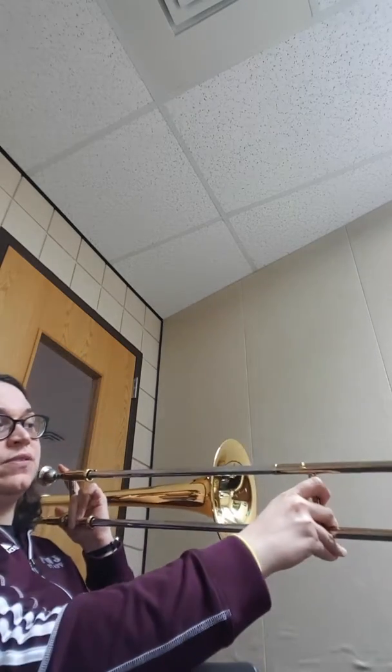I'm going to try and tilt this way so you can see the slide positions. There's not a lot of movement in this one — it's mostly up on the top part of the horn. When I get to the lower D flat at the bottom, it actually goes out to fifth position. Here I go.